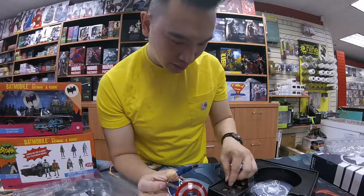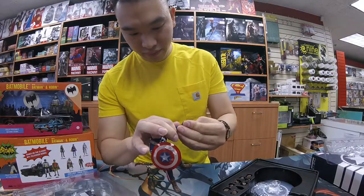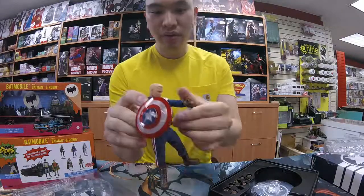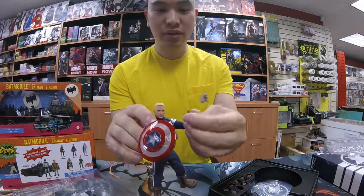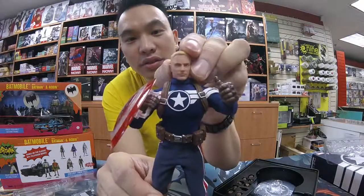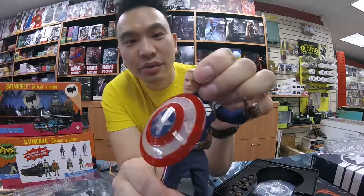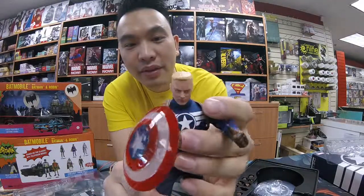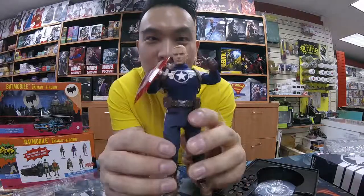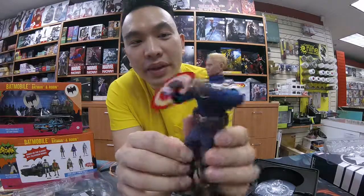Alright, so he's doing a little thumbs up, soldier. It's a pretty nice figure. If you guys like him, we'll start carrying more. As of the time of this recording, we are July 25th. I do have this guy in stock — he is about $110. Thanks for watching.